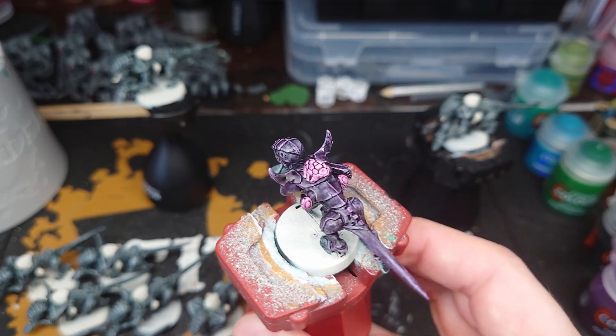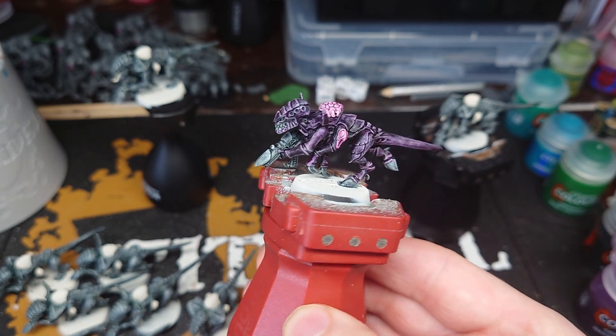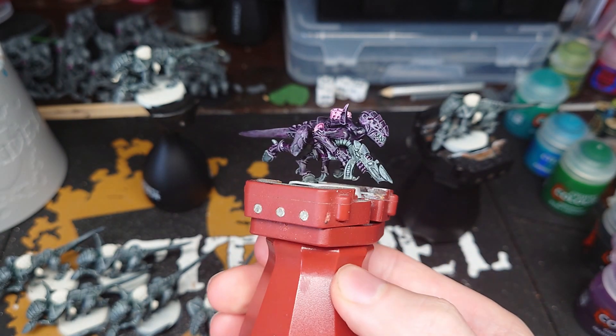The methods I use work really well for batch painting because by the time you've finished doing your last unit, the first one is dry and ready to move on to the next step. You end up with a nice colourful Termagant that is still dark enough to be in stealth mode.